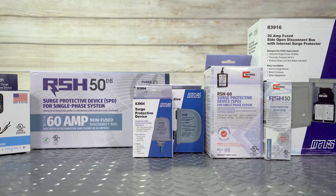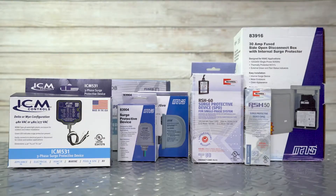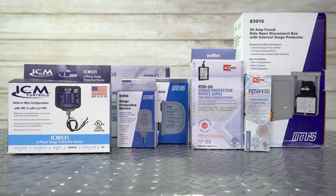With brands like MARS, ICM, and Rektor Seal, Jackson Systems carries a multitude of surge protectors and disconnect boxes with pre-installed protectors.